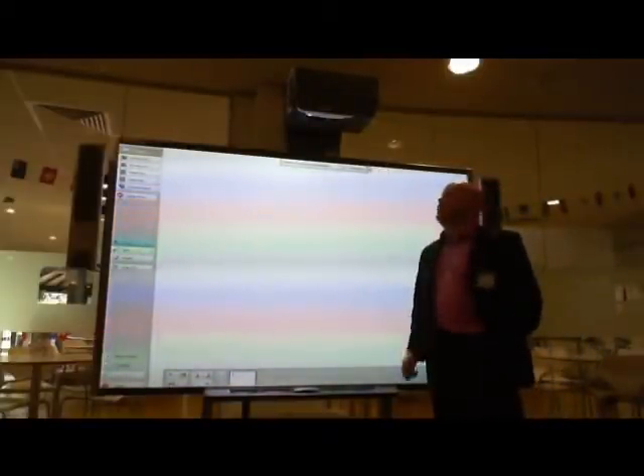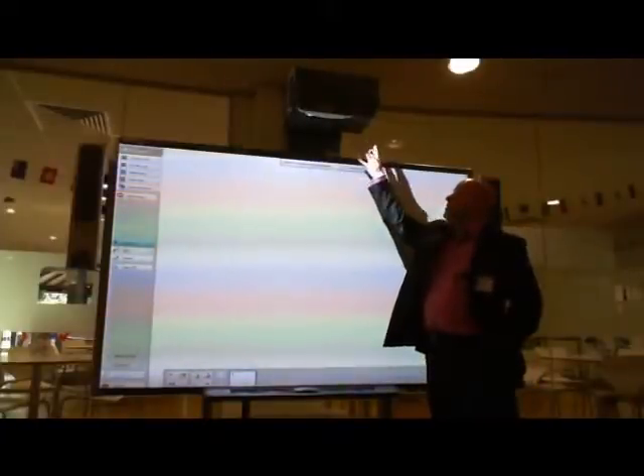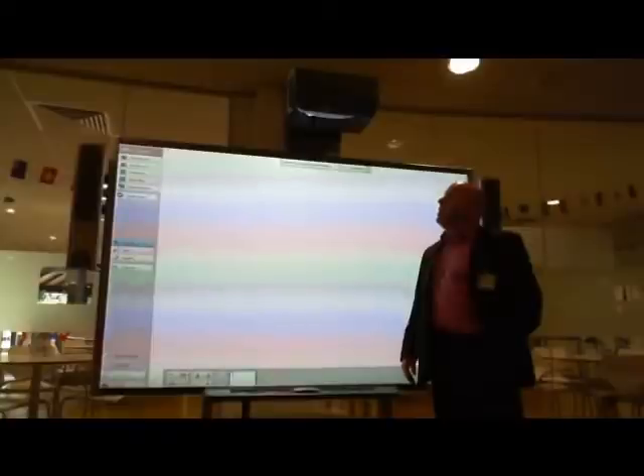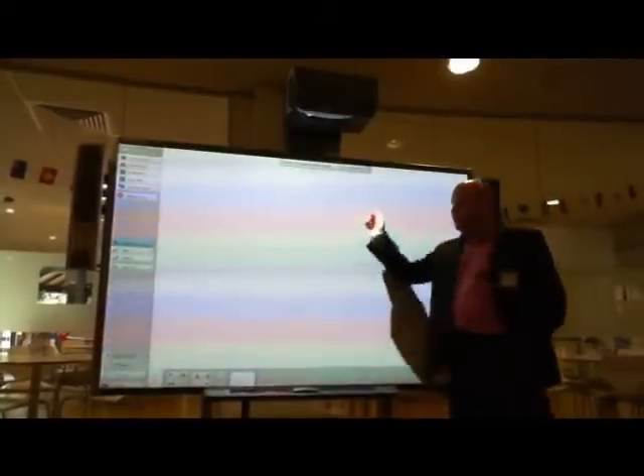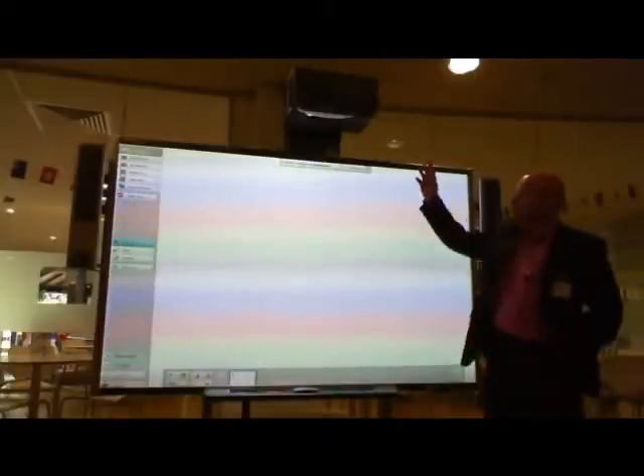The next thing I want to show is the new Smartboard 685iX, which is an ultra-short frame, and you can see it has a very low profile, being much closer to the board. The board is a little bit wider — it's an 85-inch wide board. It has the ultra-short frame projector and we're using the hub technology again.